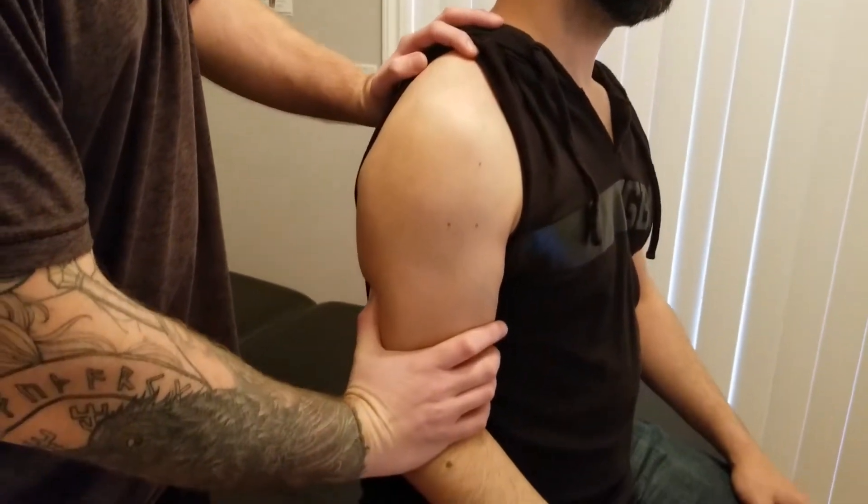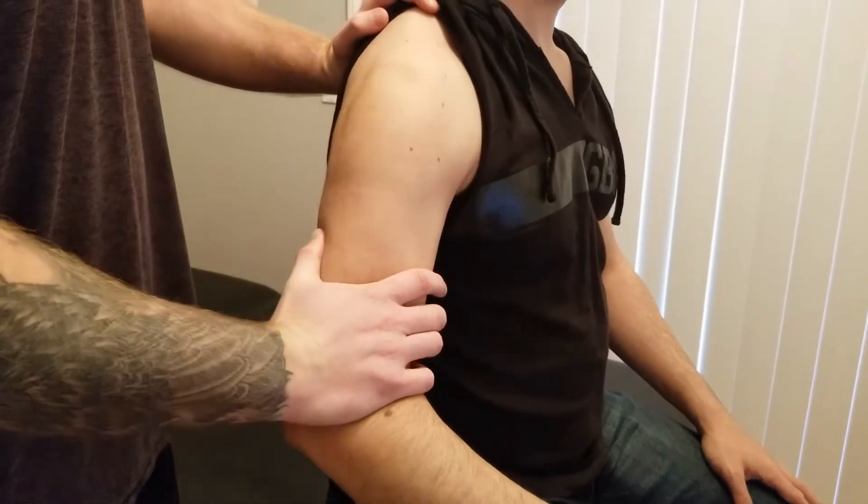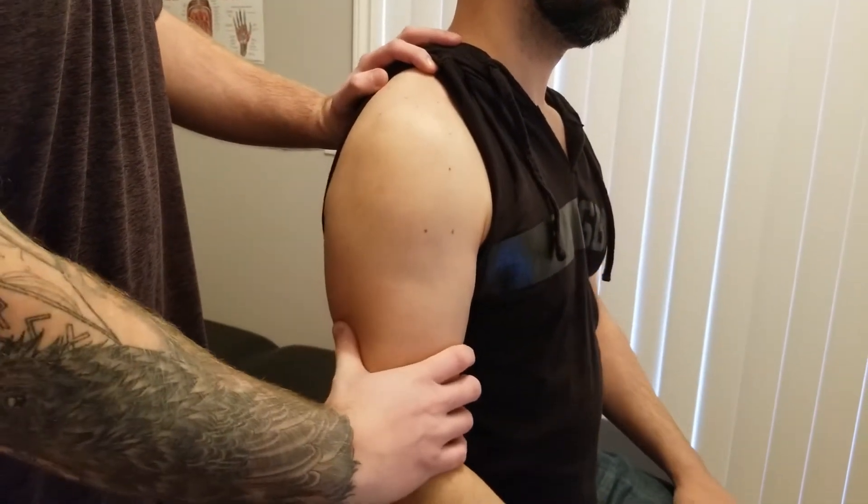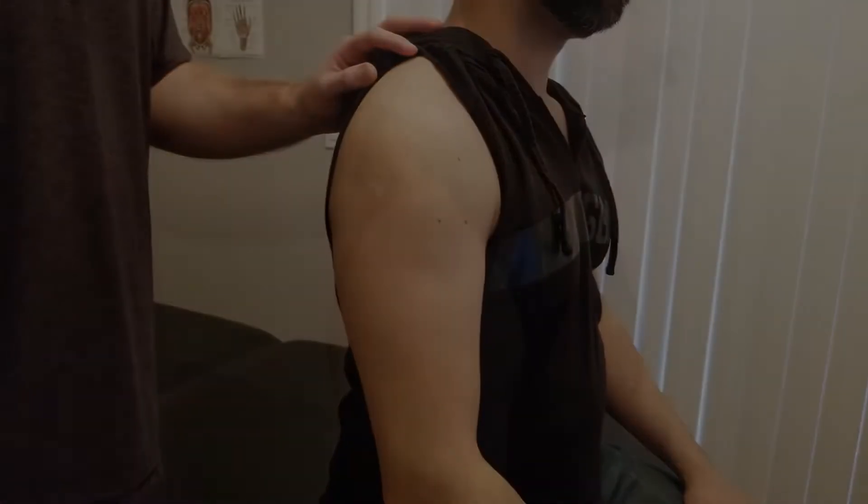And finally, the concentric part — you're going to push up all the way and you're going to win. Good. Excellent. So that concludes the three components of the manual muscle test for the supraspinatus.